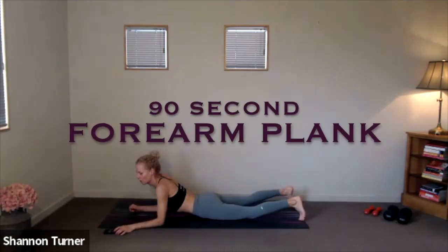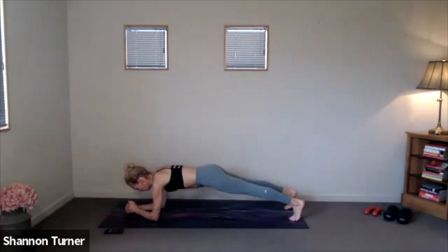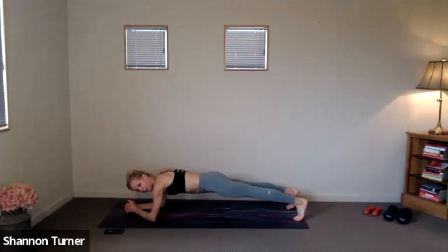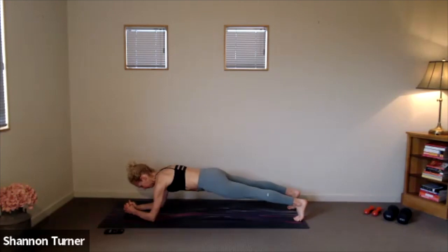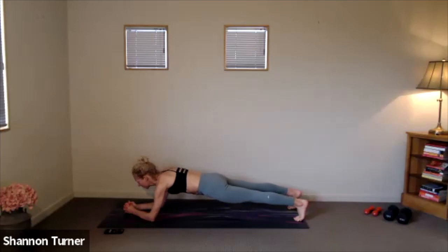Setting up for our 90-second forearm plank hold. Clock is on. Here we go. Separating your feet from one another so you give some spaciousness to the lower back. Think about your legs here as you press the heels away, firm up through the quads and cinch up through your whole center. Press into your forearms so you're not collapsing through the shoulders, and soften through the jaw. Allow that breath to help support this hold.